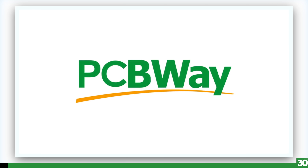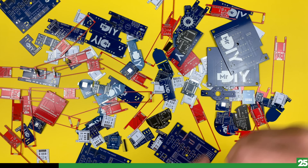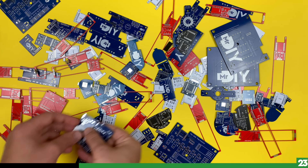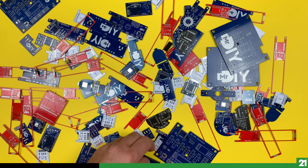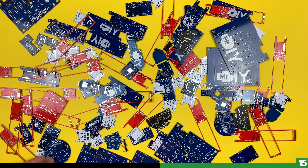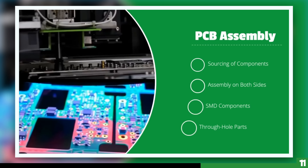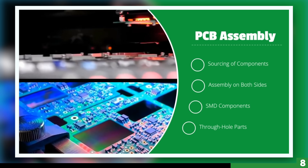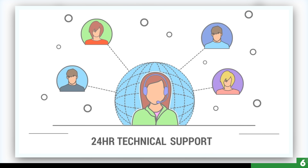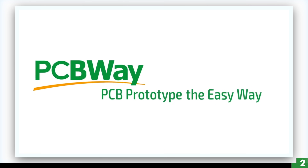And now today's video sponsor, PCBWay. I've been a loyal user of PCBWay for several years, using their services for my DIY projects and 3D prints. I'm a big fan of their $5 for 10 pieces promotion, allowing me to experiment without breaking the bank. If you share my passion for DIY projects and are looking to elevate your creations, consider giving PCBWay a try — you can find a link to their services down below. Now back to the video.